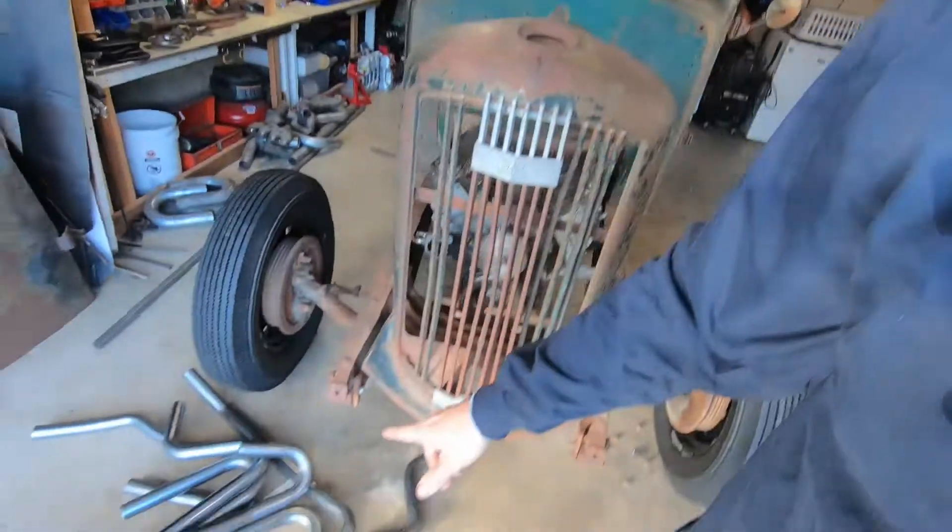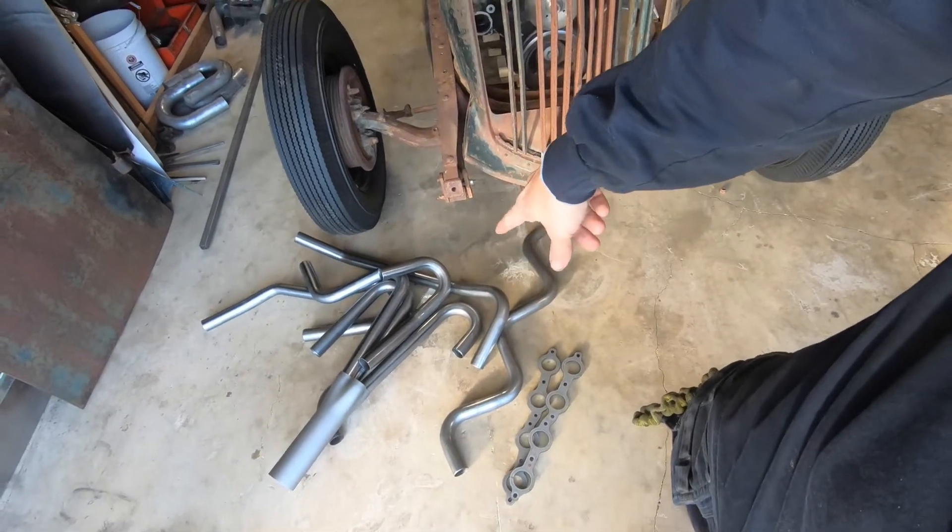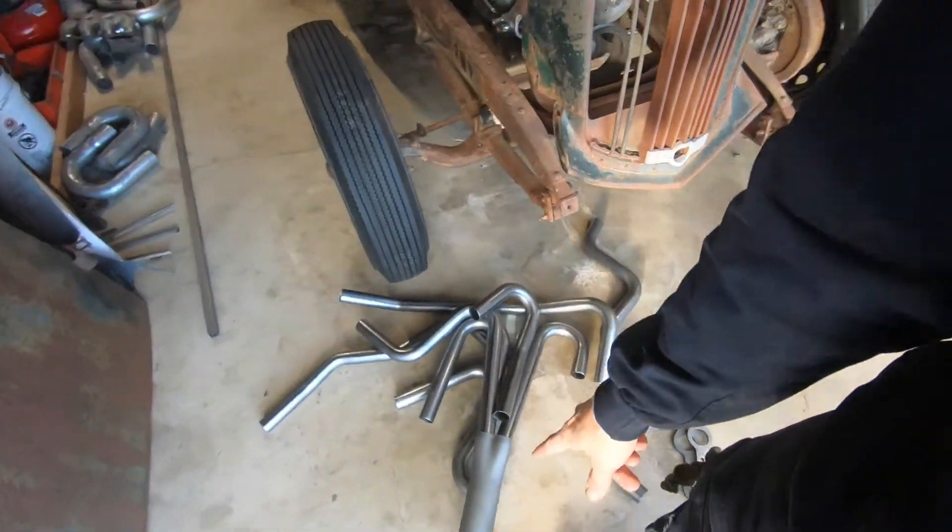I'm excited to get this done because I've been watching videos on making custom headers, because obviously I have tons of fitment issues. I got some 1 and 5/8" primary tubes and collectors, some flanges, some different parts. So I need to get this engine mounted so that I can move on to some more exciting stuff.